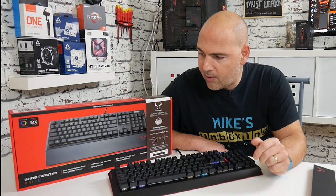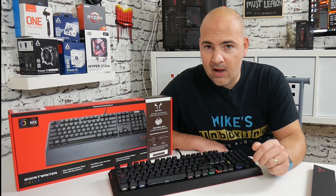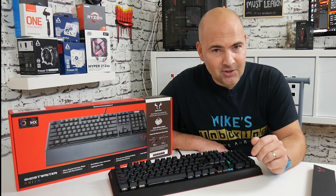So this has been the Rio Toro Ghostwriter PRISM RGB with brown switches. I've been Mike from Mike's Unboxing Reviews, and we'll catch you in the very next video. Thanks for watching — see you soon.